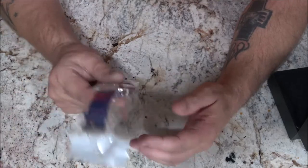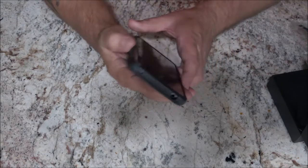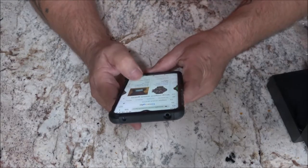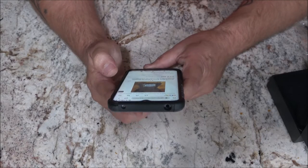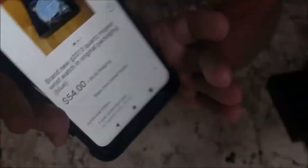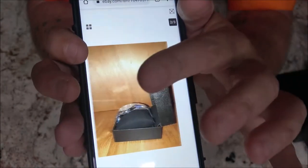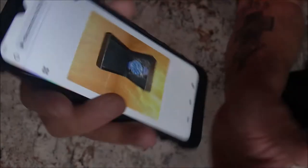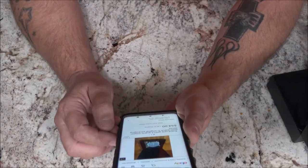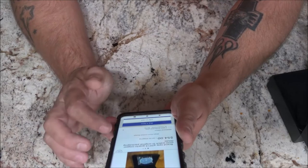I looked this up online. I found one on eBay — it says 'used' — and that's identical, same color, same watch. They want $54 plus $5.60 shipping, and it ships from the United States. You can also get a two-year protection plan for $10.